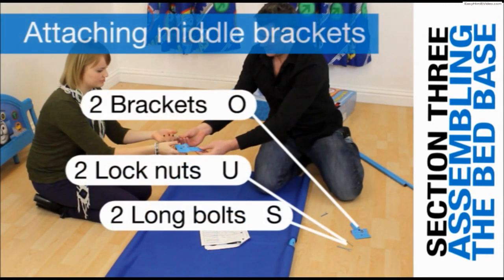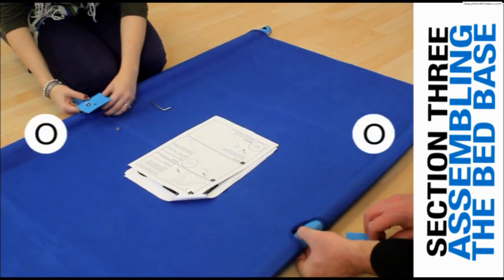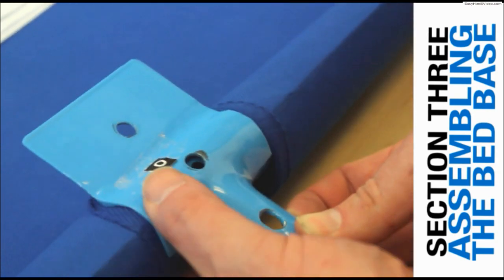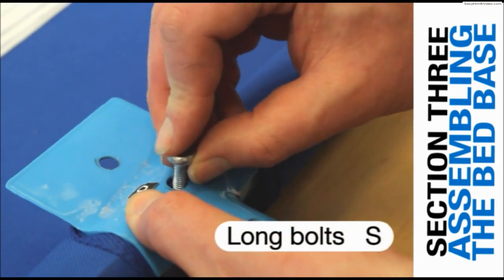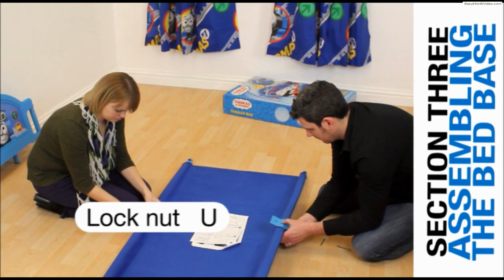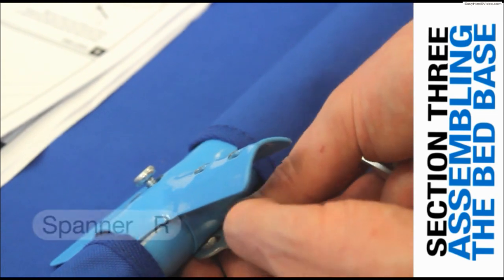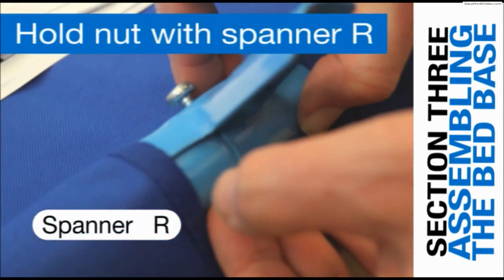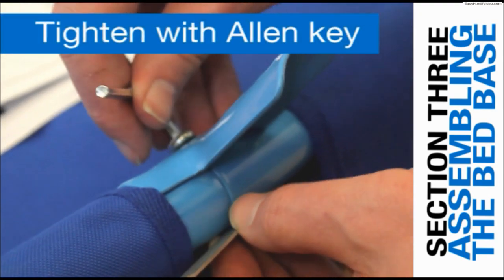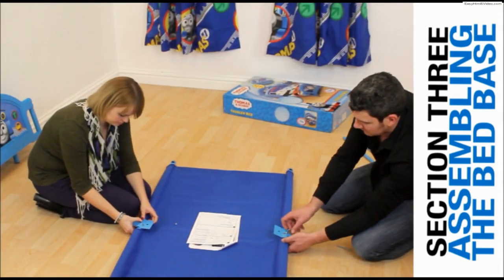Attaching the middle brackets to the base. Hold the brackets in place with the flat portion pointing towards the upper surface of the canvas. Insert a long bolt through the hole in the middle bracket and sidebar. On the reverse, screw one of the lock nuts U. Use the provided spanner to hold the nut in place and the Allen key to tighten the bolt, but remember to keep a little bit of play and keep it loose. Repeat with the opposite bracket.